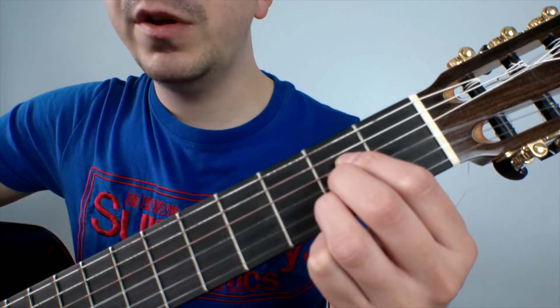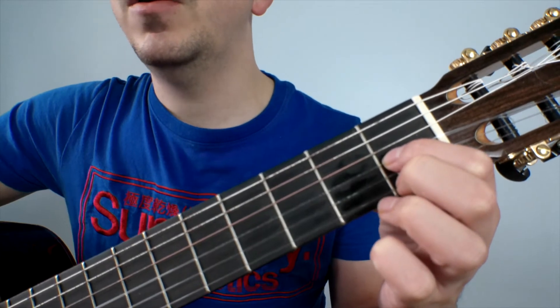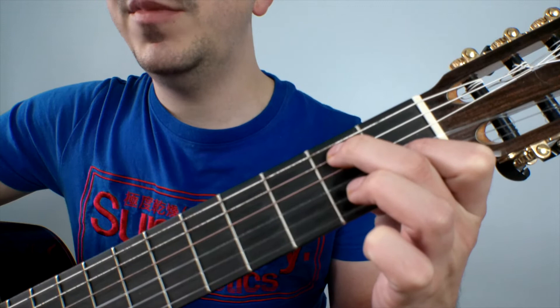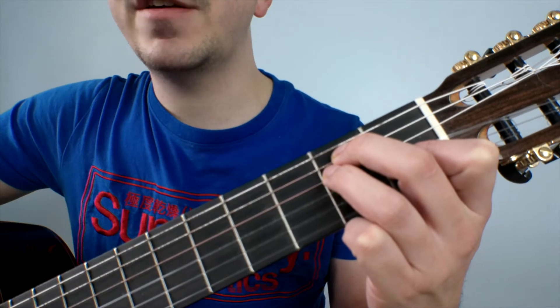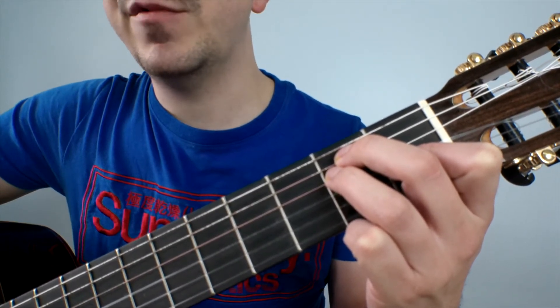Finally, the E chord is formed by placing our first finger on the first fret of string three, our middle finger on the second fret of string five, and our third finger on the second fret of string four. This chord is played from string six.